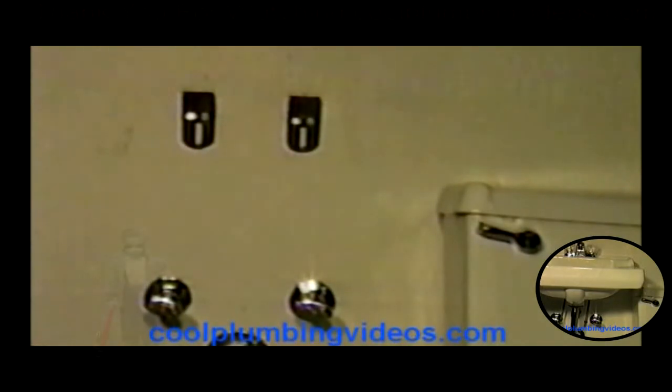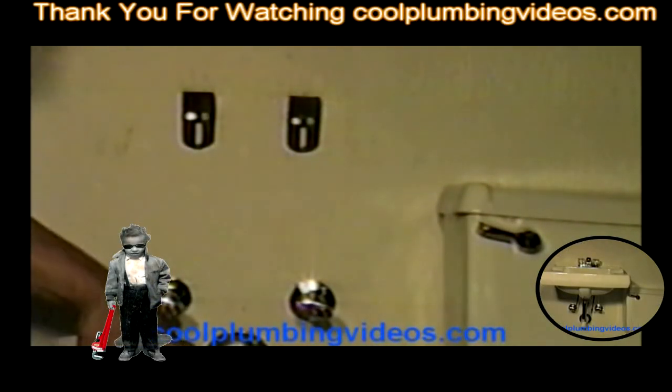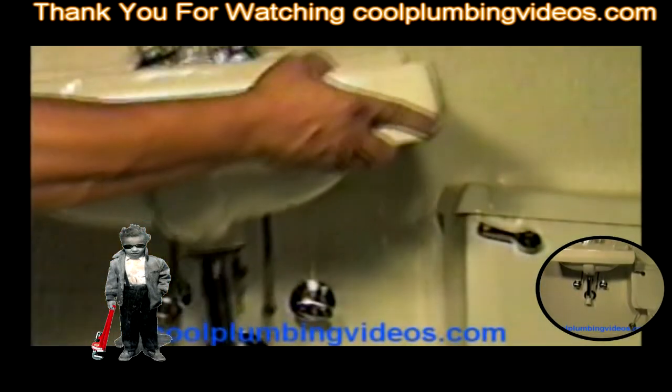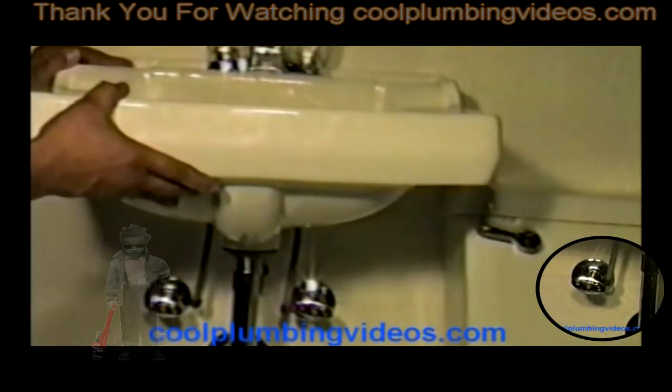Now let's put our basin back on the wall — back up here a little. See the mounting brackets. And if you have a vanity top, like I said, the vanity top usually comes off pretty easy also. So now slip it on here. Caught it.